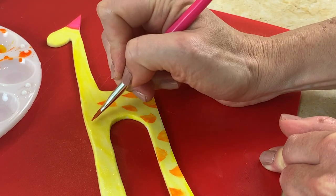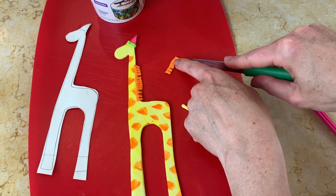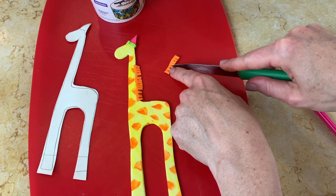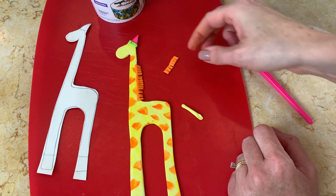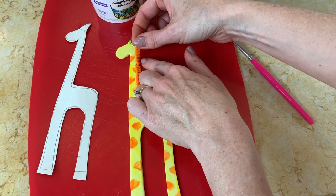For the mane — it's optional but I think it's cute — I just cut strips of orange gum paste and fringed them. Now I'm just adding a little bit at a time using piping gel as my glue.